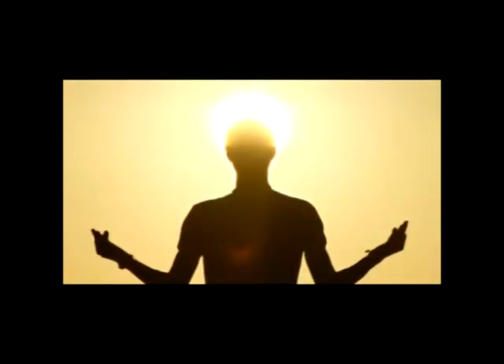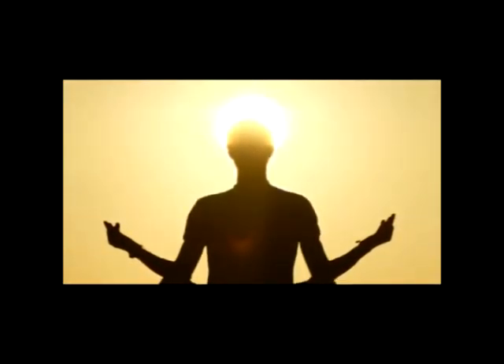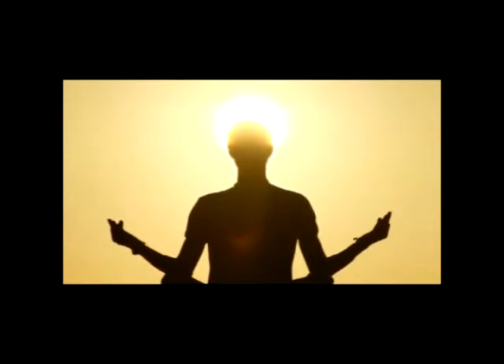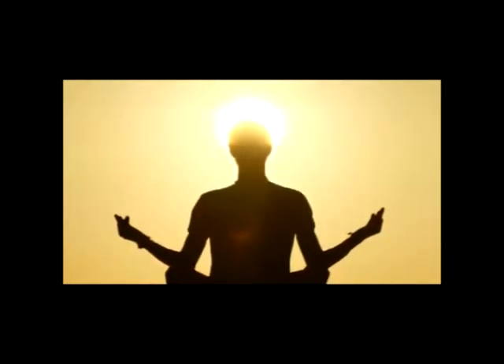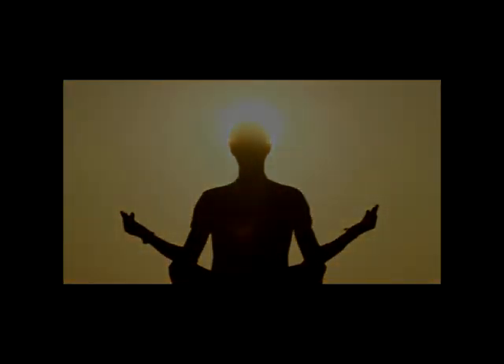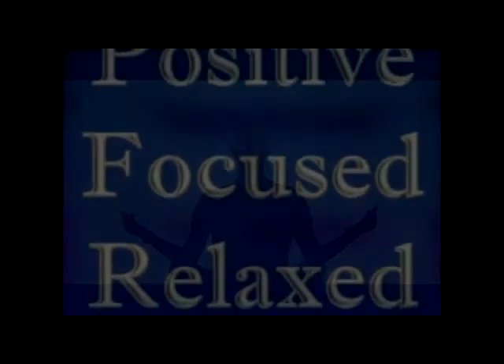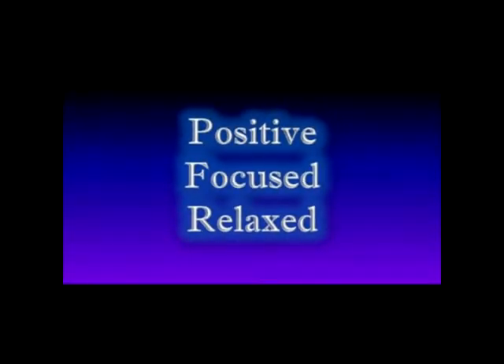Slow, deep, and regular. You will find that as you breathe in this way, your body becomes relaxed, your mind becomes positive and focused. You are positive, focused, and relaxed.